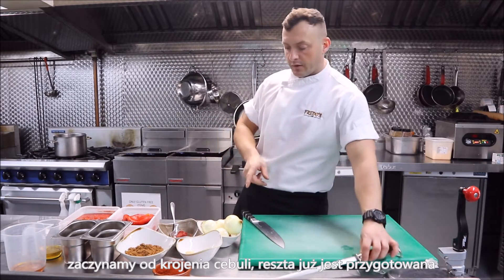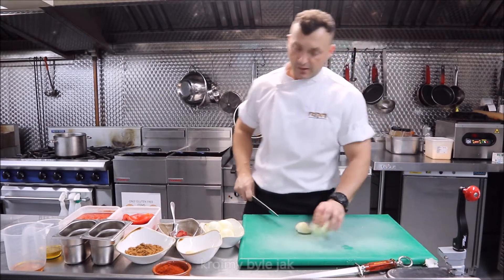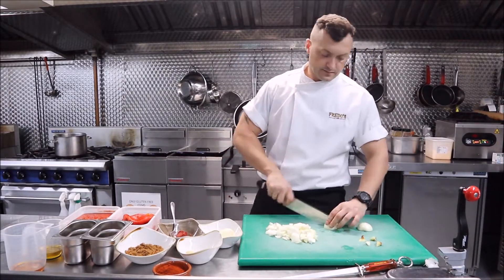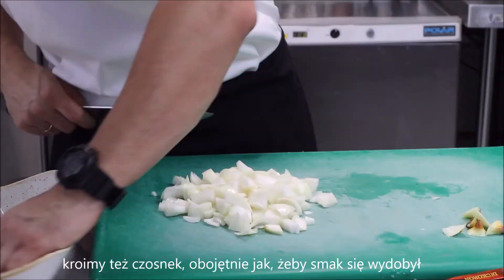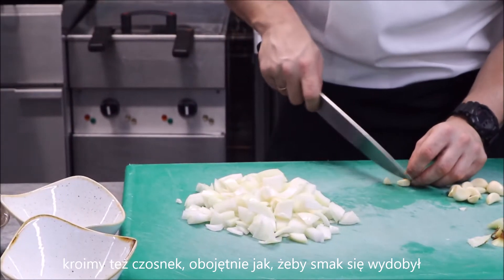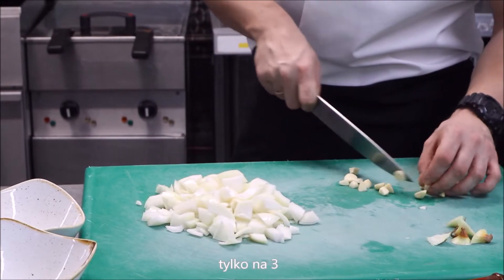We start by cutting the onion — all the rest is prepared already. Just a rough chop. For the garlic, just crush it to make sure the flavour comes out, just cut it free.